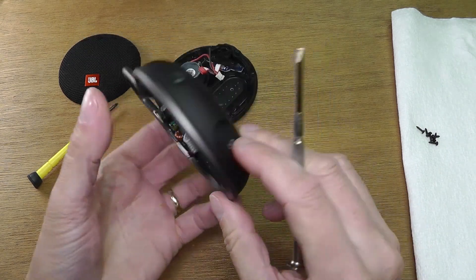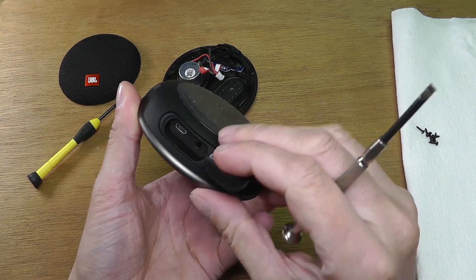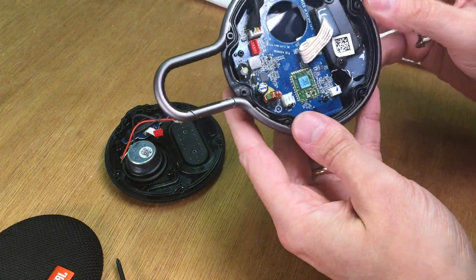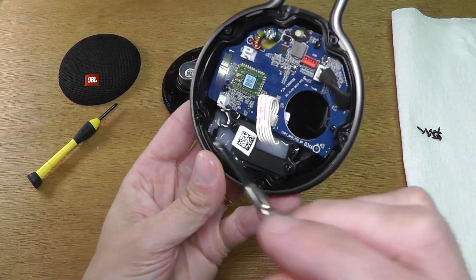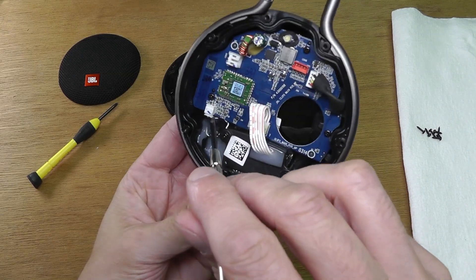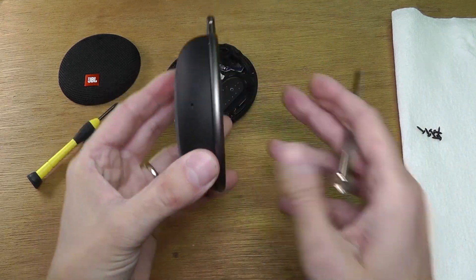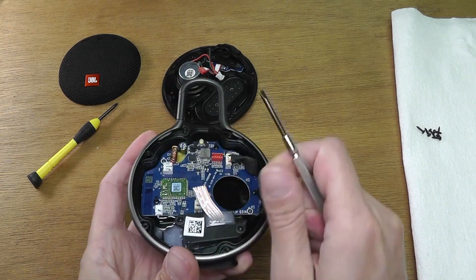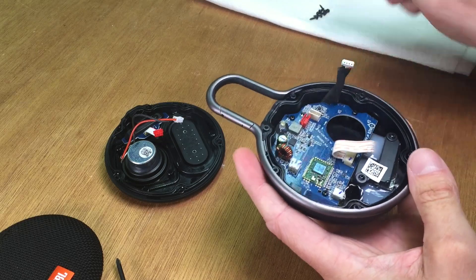On the bottom inside of the speaker we have the connector for the micro USB charging port and the auxiliary port, both of which are very well glued in so that no water gets inside. On the left side we also have the small white and black wire for the microphone, which is also glued in so that no water gets in.